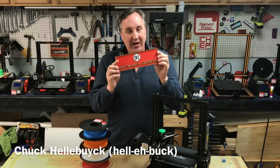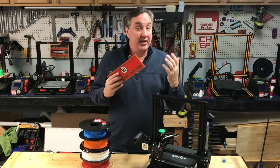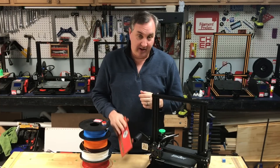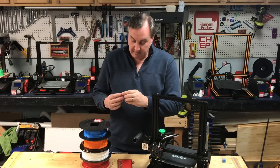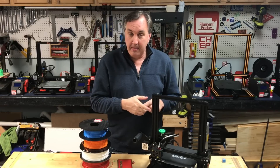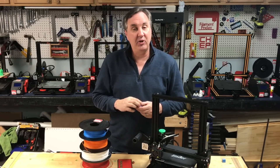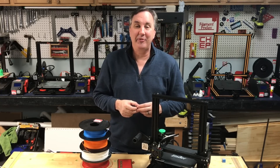In previous videos I showed you how to make multi-color signs like this, or even my Filament Friday sign, using a single nozzle printer in Simplify3D. Today I'm going to show you how I took four colors and made a multi-color CHEP cube using a single nozzle Ender 3 and a single file produced in Cura. I'll show you how to do it on today's Filament Friday.